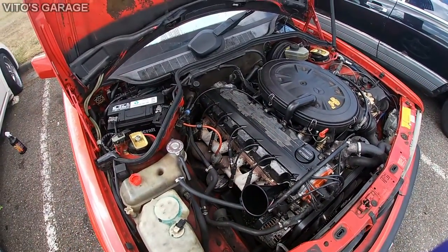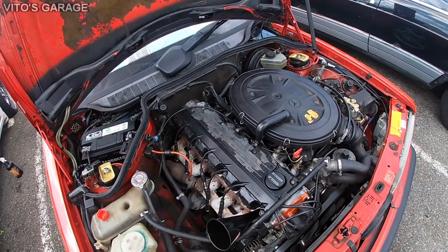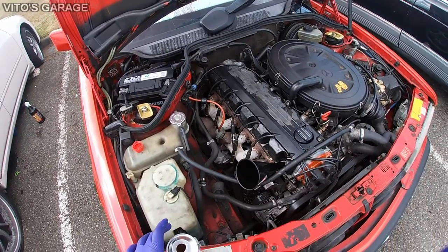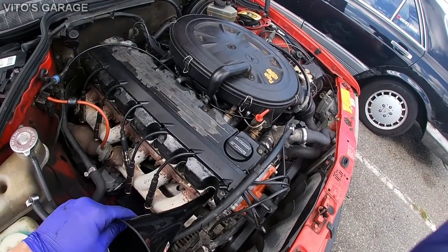Remember, after doing this you must change the oil, because some of the diesel purge is going to flow down to the oil itself, to the oil pan. Cylinder one is ready.